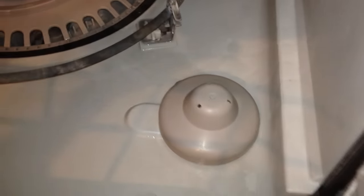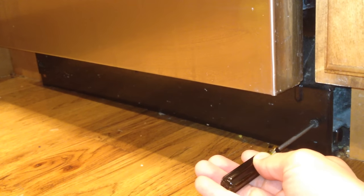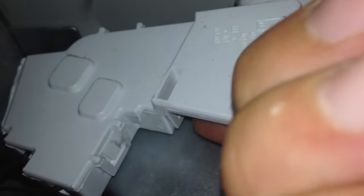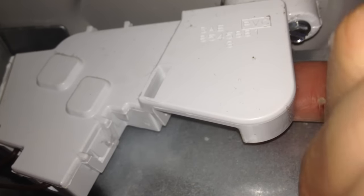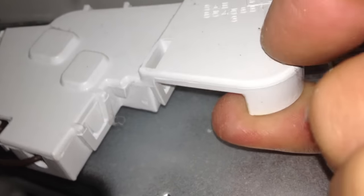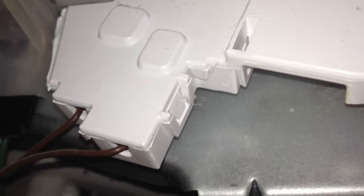If you need to access it, just take off this front panel — there's a screw on the left and the right. With the cover off, looking right down underneath here, you can access the bottom of the float mechanism and hear the relay switch a little bit better. By undoing this screw here, you can take it off and replace the switch if needed.